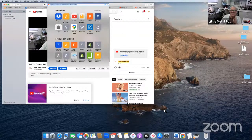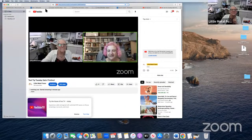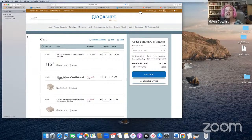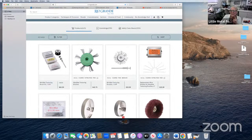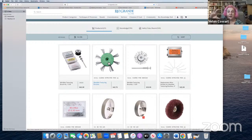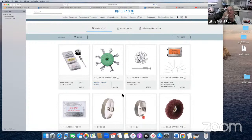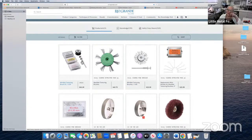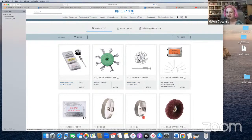Let me share my screen real quick — I've got the Rio catalog pulled up. Don't look at my cart! The frosting wheels do come in Fordham size and regular polishing machine size. And you can replace the pins on these wheels, which is nice — you can use the same wheel and replace the pins when needed.